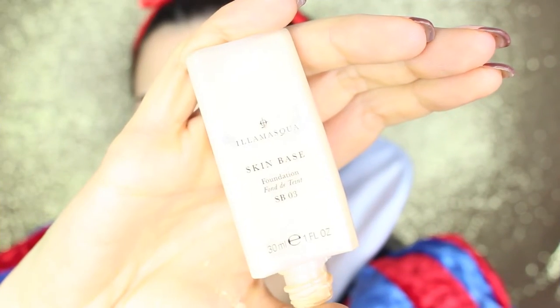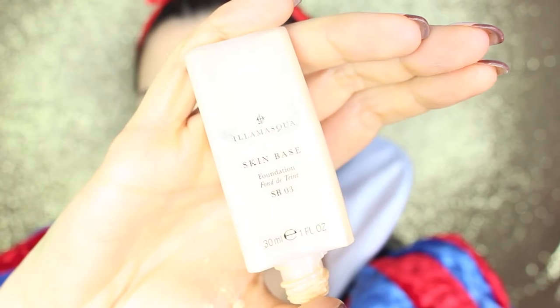I hope you enjoy the makeup and I'll leave you to the tutorial. I start by making my skin paler, using Ilamasca skin base foundation in shade 03, applying it all over my face and neck as well.